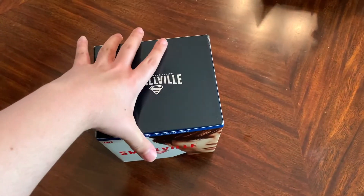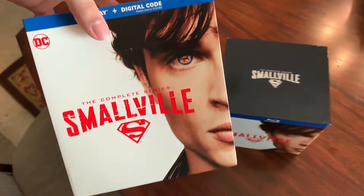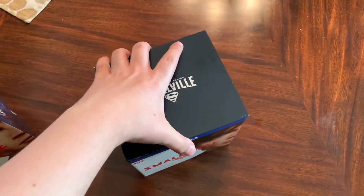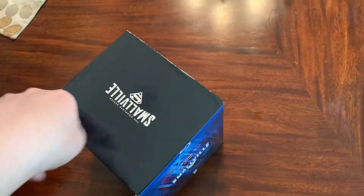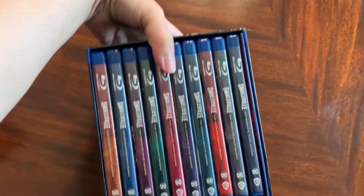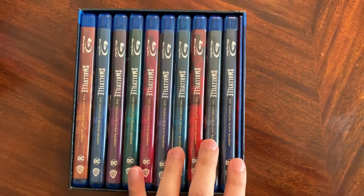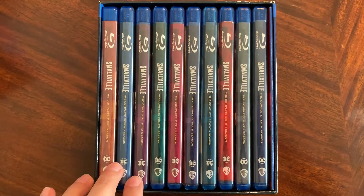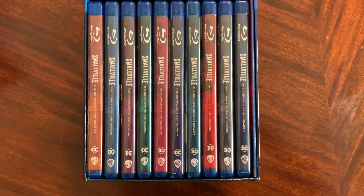Same image on the side. On the top it has Smallville Complete Series. Let's take a look inside. So here we have a sliding box, so that was just the outer layer. Thankfully that was damaged and nothing else so far — just a little bit nicked here. And then underneath — oh my god, this is beautiful. All 10 seasons of Smallville and a bonus disc. I love that they went through the effort of recreating the DVD covers. Let's take a look at them individually.